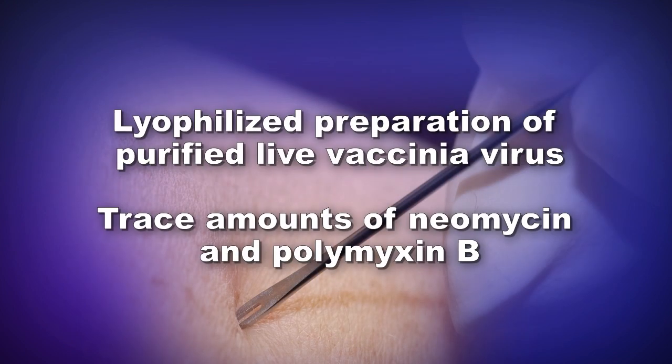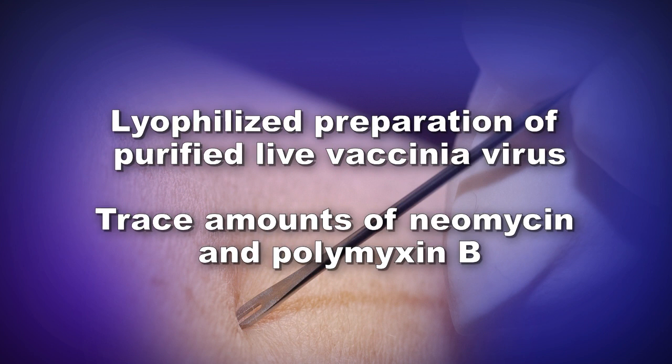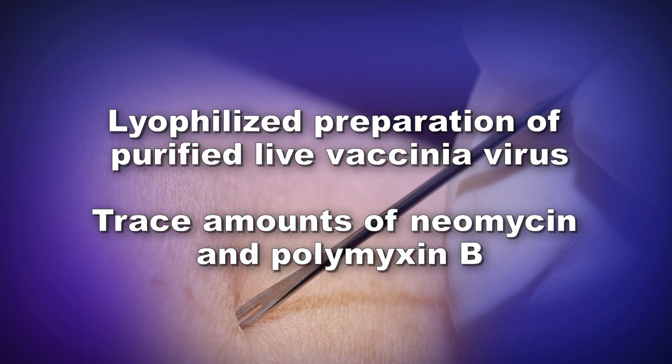ACAM2000 is provided as a lyophilized preparation of purified live vaccinavirus and has trace amounts of neomycin and polymyxin B. The diluent provided for reconstitution of ACAM2000 contains glycerin and phenol in water.